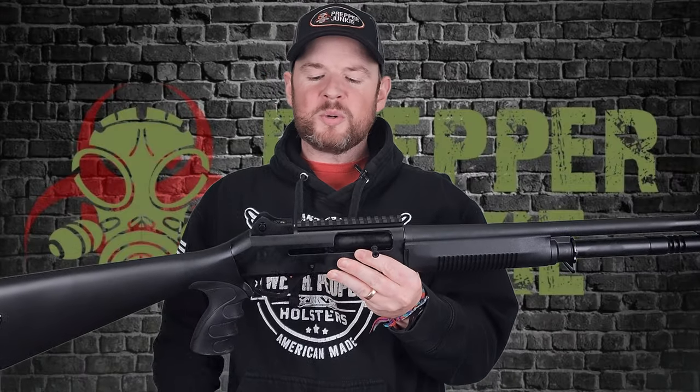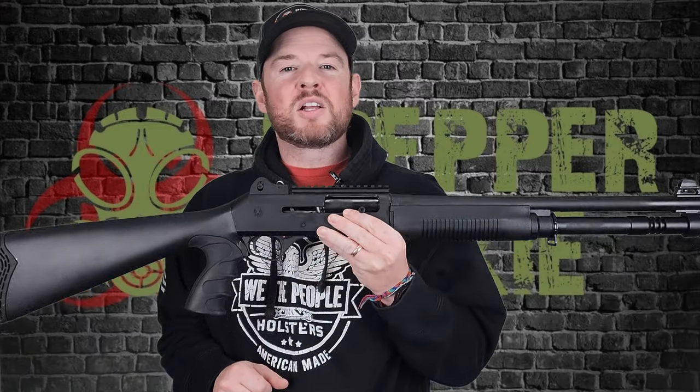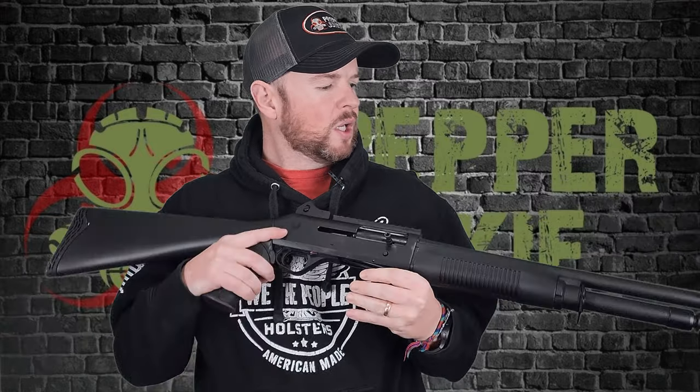Hey everybody, welcome back to Prepper Junkie. Today on the table we have a Panzer M4. If this looks familiar, that's because it is a clone of the world-renowned Benelli M4, which is my favorite shotgun of all time. Let's see what this has to offer.